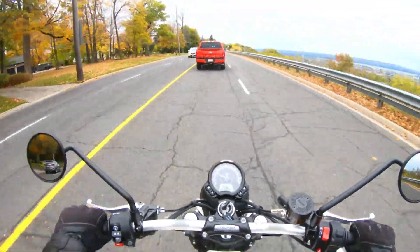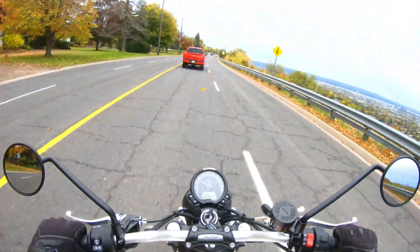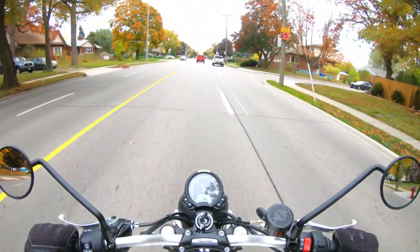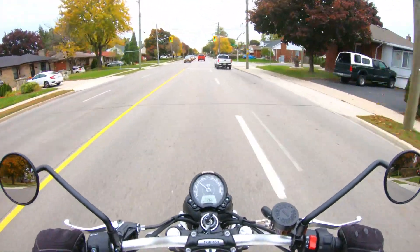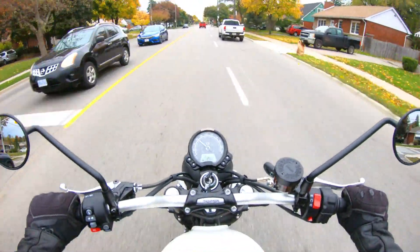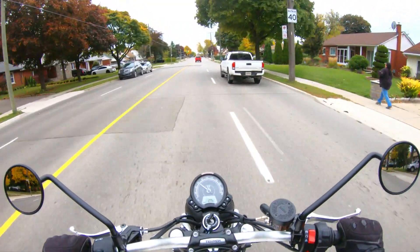It almost just really feels like a dirt bike — almost like a mini dirt bike. But you've got comfort, you've got low seat height. Anyway guys, hope you enjoyed this video. Hope you like and subscribe — many more things to come. Thanks for joining me today. Have a great rest of your week and we'll see you in the next one. Cheers guys, bye.